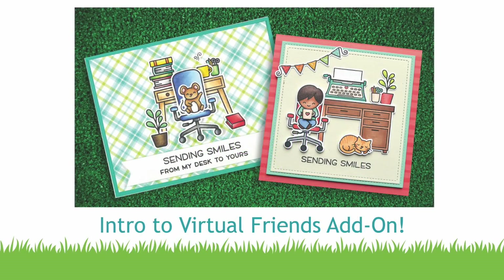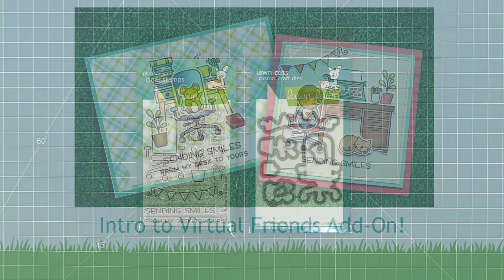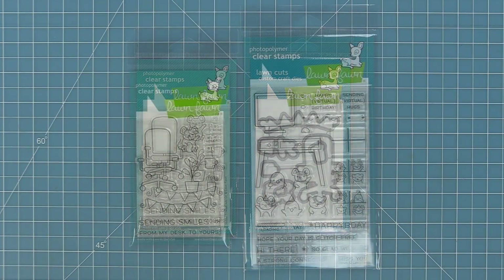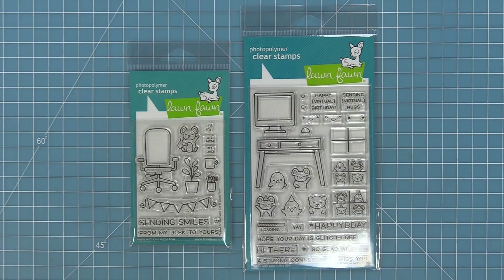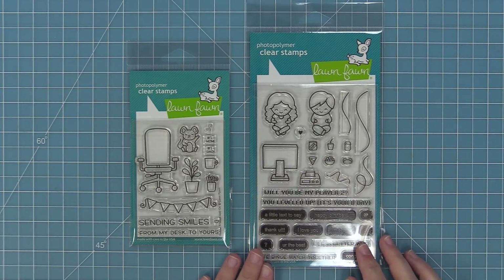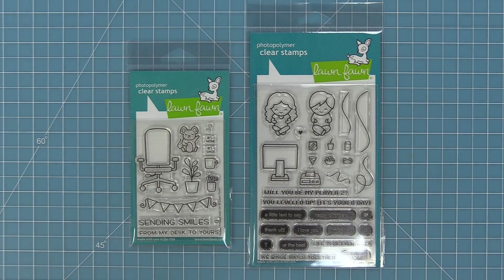Hello and welcome to another Lawn Fawn video. Today we are introducing our new stamp set Virtual Friends Add-On and its coordinating dies. This set is so cute and it's a great addition to our Virtual Friends stamp set that came out back in February. A lot of you were asking for desk accessories and a chair for the desk, and now we have it. It's also a great match to previous sets like You're Just My Type and Screen Time.